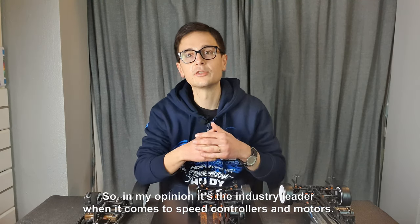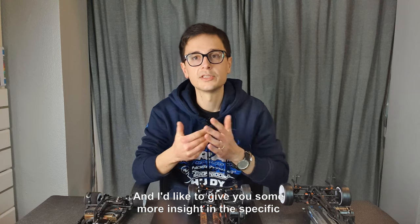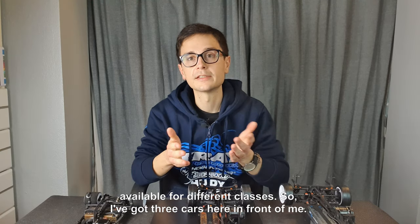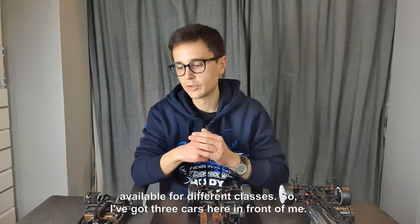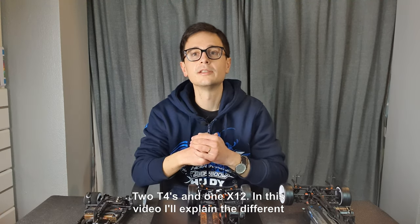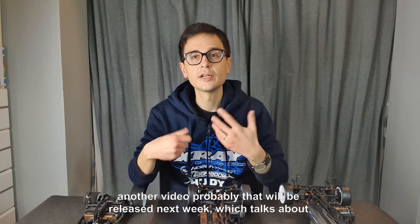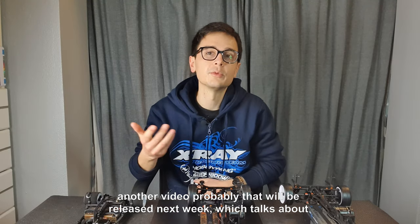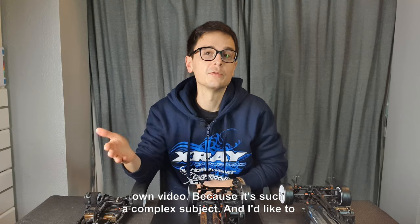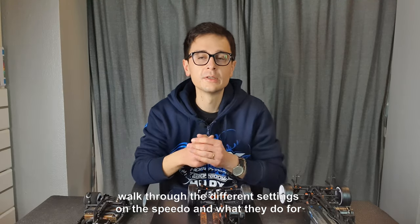In my opinion it's the industry leader when it comes to speed controllers and motors, and I'd like to give you some more insight into the specific equipment that I use from Hobbywing and the different configurations available for different classes. I'll explain the different motors and speedos, rotors and so on, and I'm going to make another video probably released next week which talks about speedo settings, because that subject alone deserves its own video — it's such a complex subject.